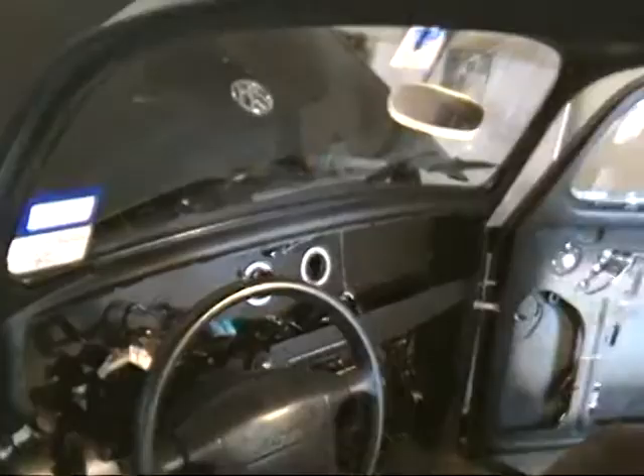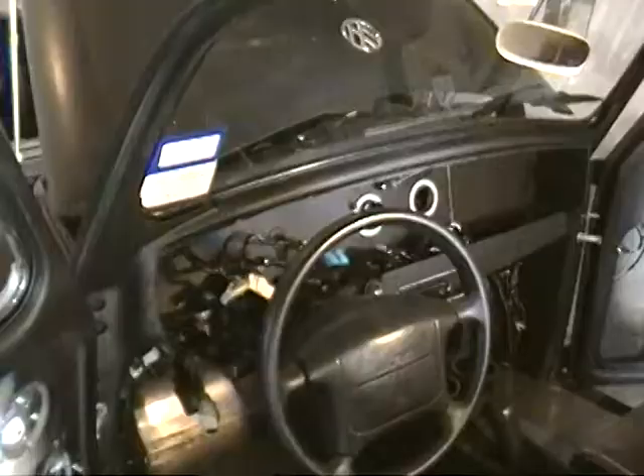I've gone ahead and painted this area too — cleaned it up and painted it all the way around to get ready for the dashboard. So I had everything done here, everything ready to get the dashboard to go on.